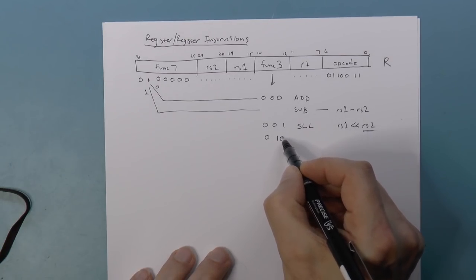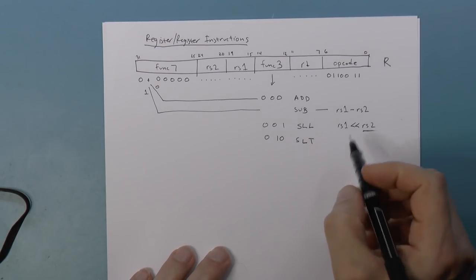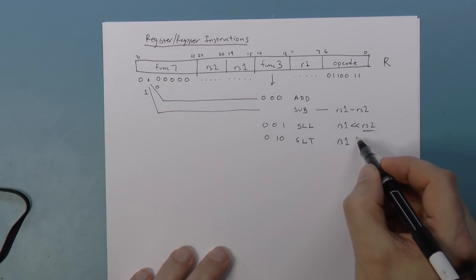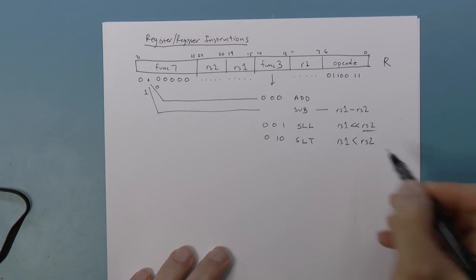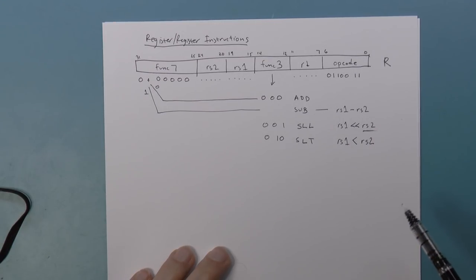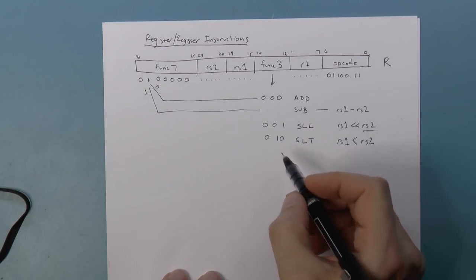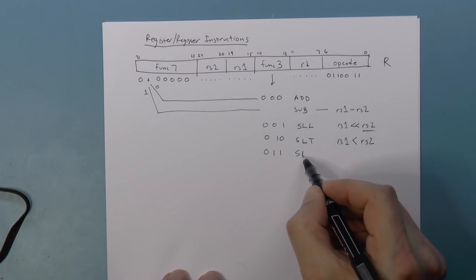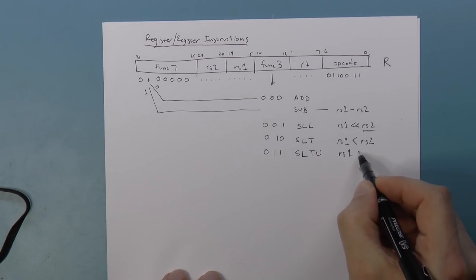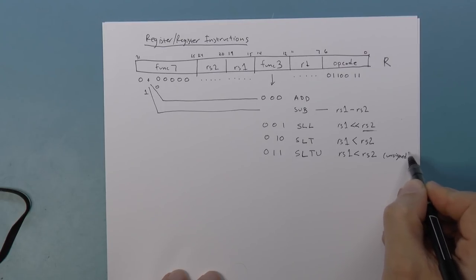Func3 010 is Set If Less Than. We do a signed comparison between RS1 and RS2. If RS1 is less than RS2, we put a 1 in the destination register; otherwise we put 0. There's also 011, which is Set If Less Than Unsigned — again RS1 less than RS2, but this is an unsigned comparison.